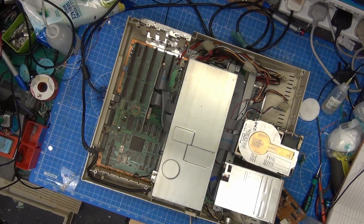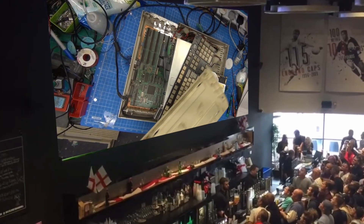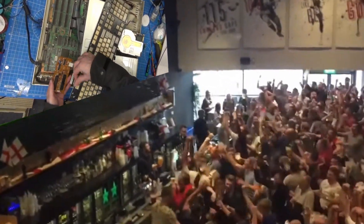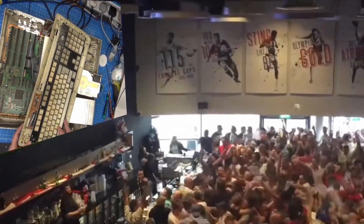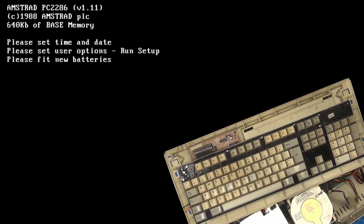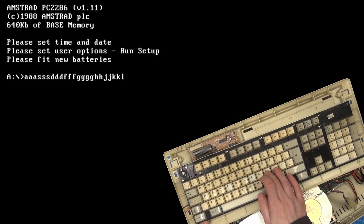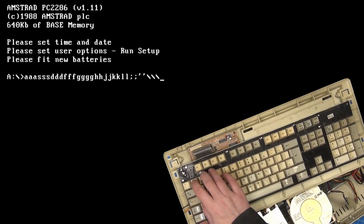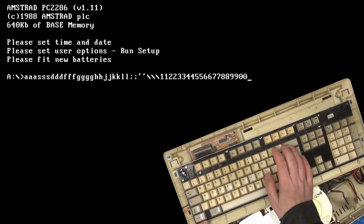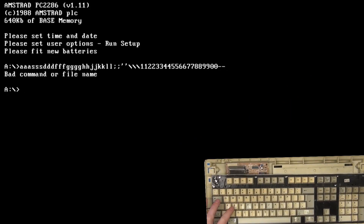I've got the Amstrad back on the desk. I've got the keyboard — we just need to plug the cables back in. I'm just double checking the orientation. Let's turn it on. Yes! Yes! The floppy disk is edited so it's not doing so much. Oh yes — H, G. Won't you look at that — you beauty! Thank you, Retro Theory. Now we have a working keyboard, we can run the setup program.